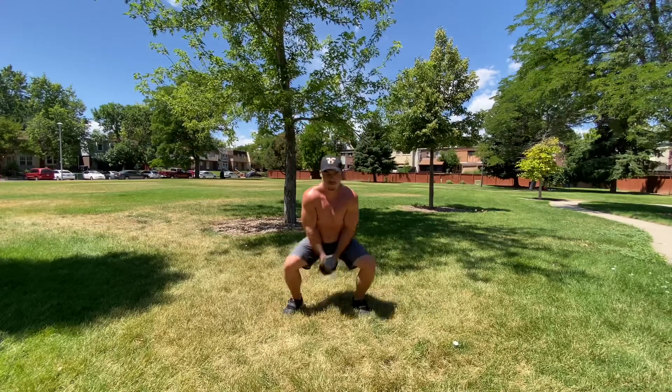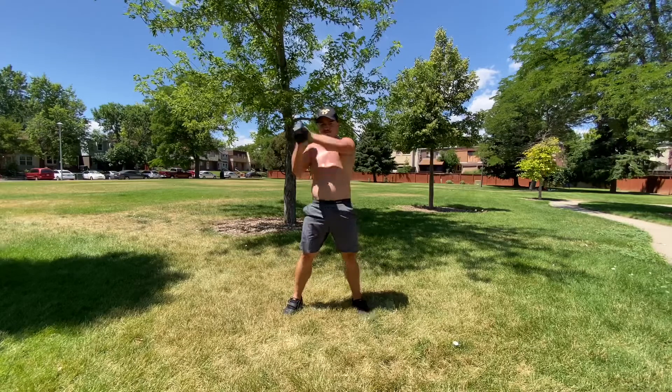Breathe with each rep and keep the abs tight. Use your body as one whole unit. Get after it.